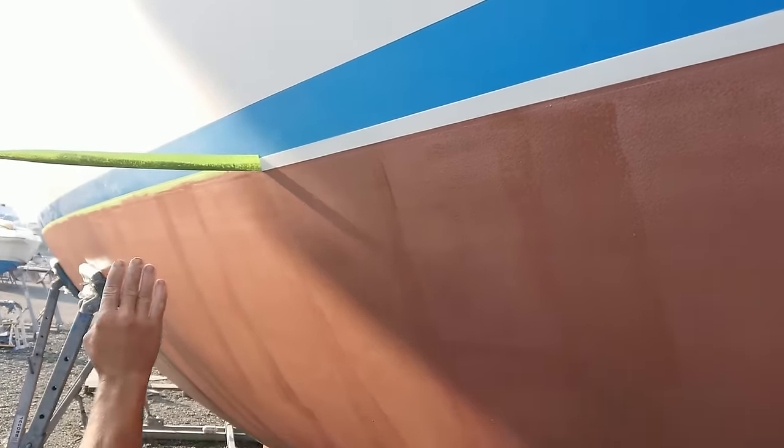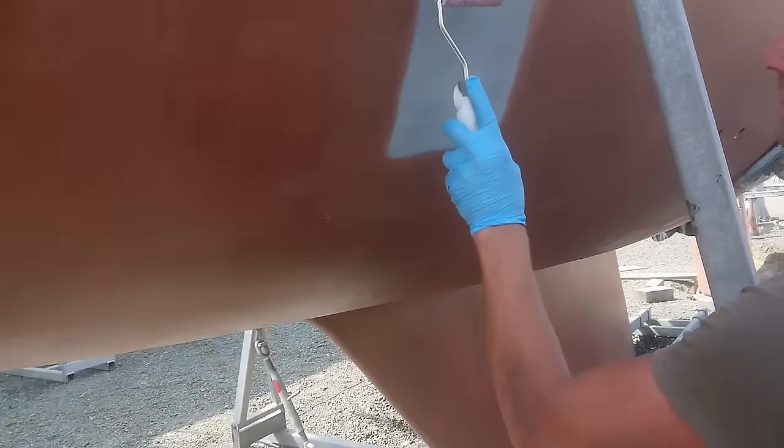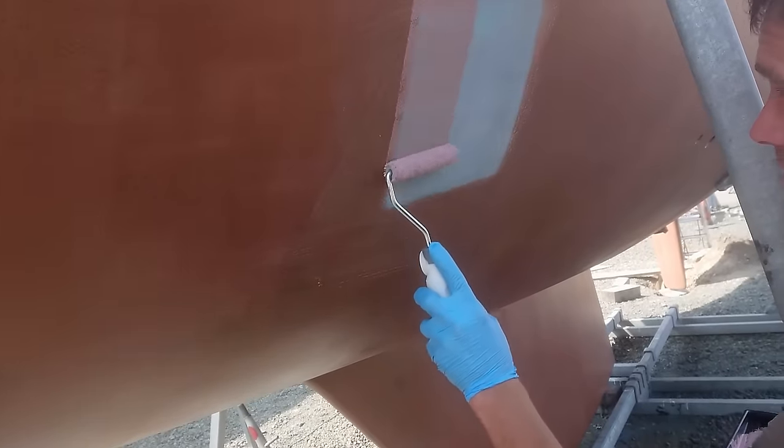A couple of days later, once the copper coat had hardened enough, we moved the pads on the cradle that supports the boat and did the patches underneath that we'd missed.